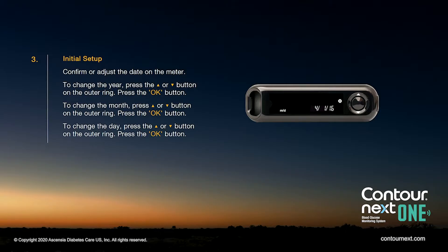Confirm or adjust the date on the meter. To change the month, press the up or down arrow button on the outer ring, then press the OK button. To change the day, press the up or down arrow button on the outer ring, then press the OK button.